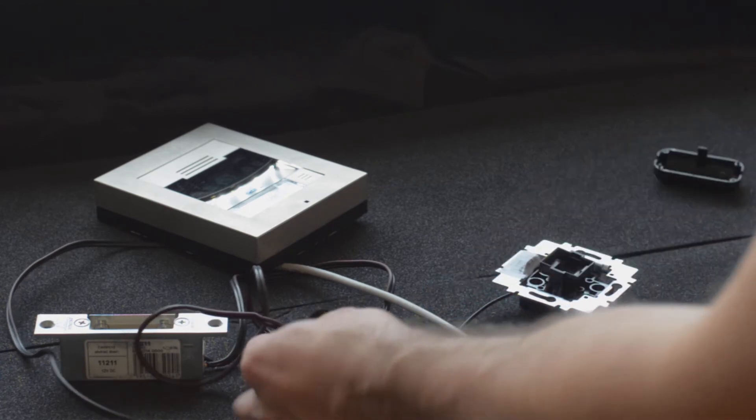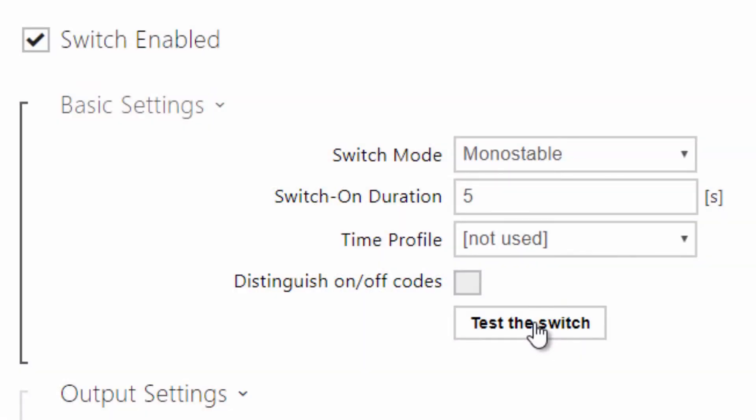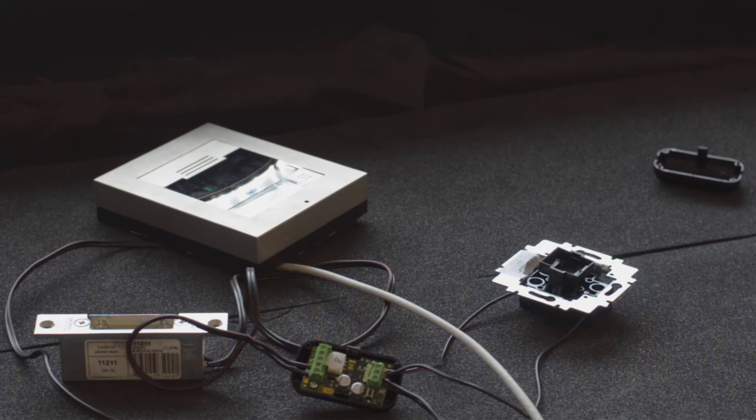In order to pair the security relay to the intercom, you need to activate the switch either by this button or the code. Successful pairing is indicated by the green LED slowly flashing.